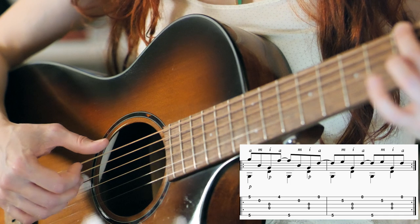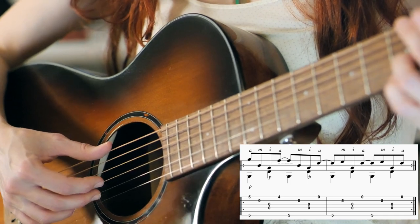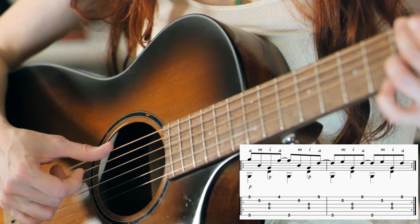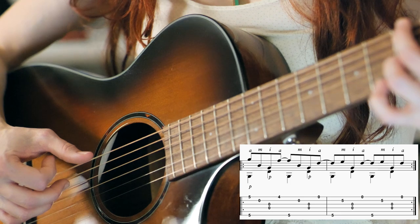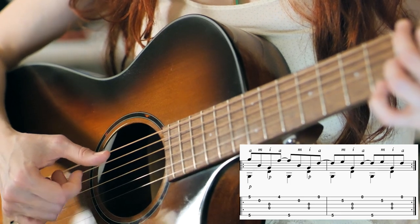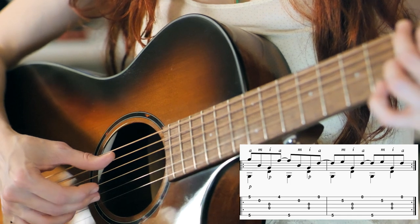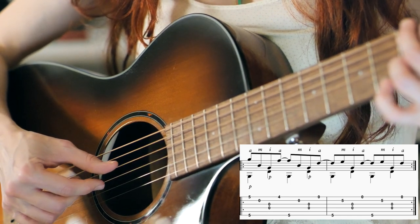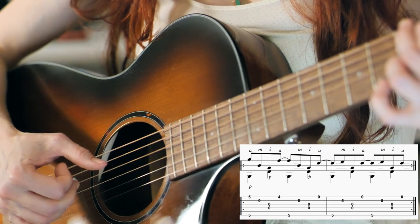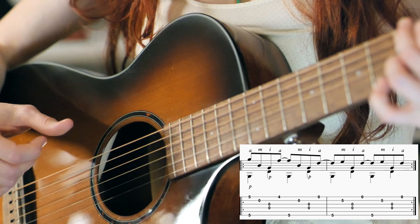Open B string with M, open middle G and D strings simultaneously with P and I, open highest string with A, lowest string at the 5th fret with P, then B string with the 3rd finger at the 5th fret and M. Open middle D and G strings simultaneously with P and I, and then the highest string with A, lowest string at the 5th fret with P, B string again with the 3rd finger at the 5th fret and M, then again open middle G and D strings simultaneously with P and I, and open highest string with A.